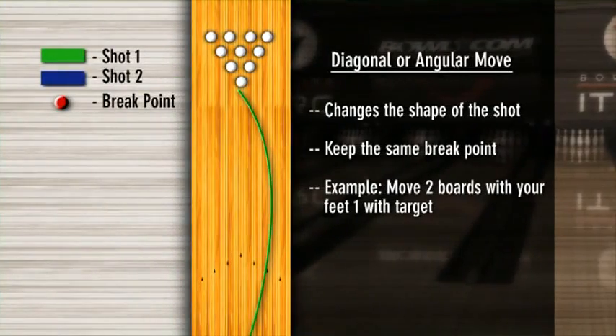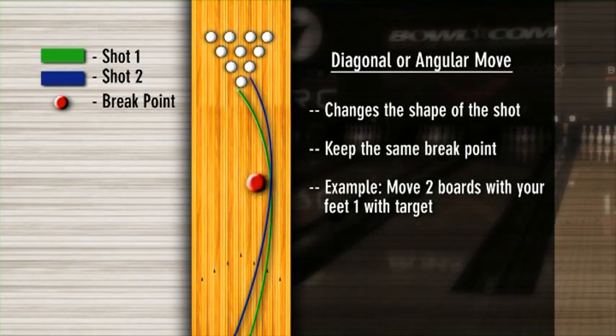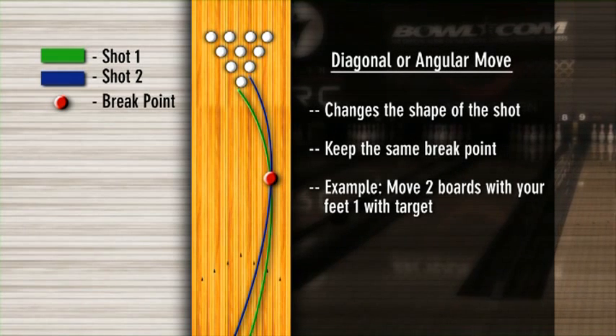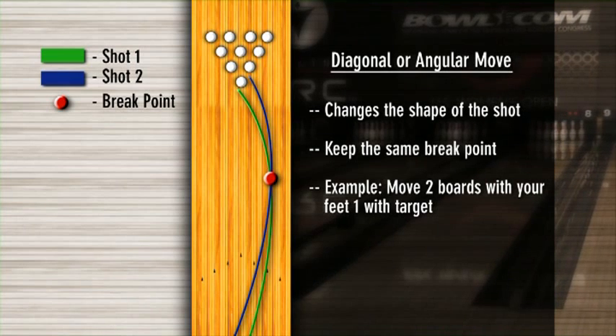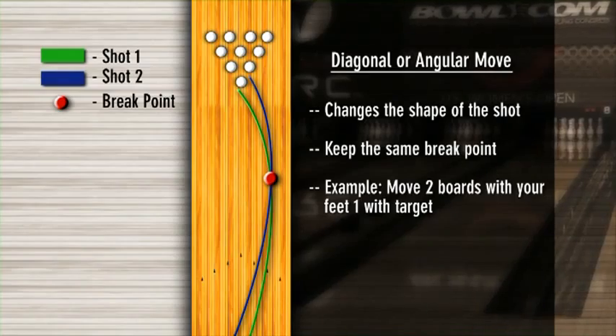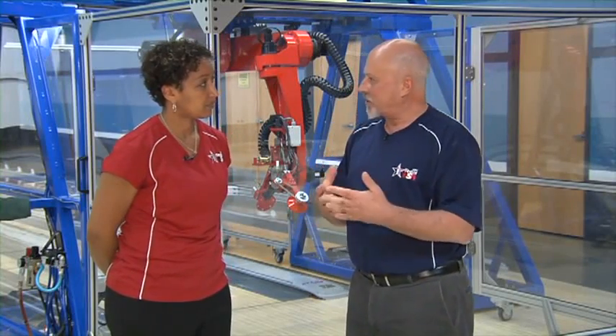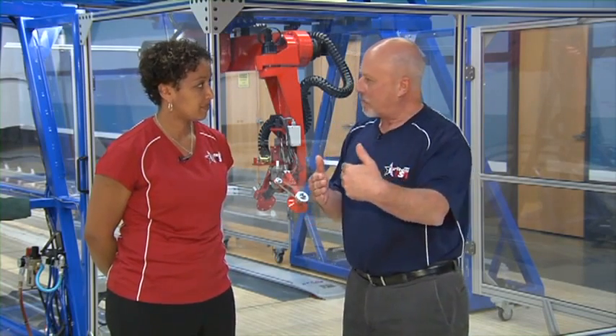You can change your angle with release, with ball surface — there are all sorts of ways the ball gets to the break point. If the shape looks good and the ball is just starting to come up a little bit high, we want to make what we call a diagonal change of two and one — that gets the ball to the same place at the break point but changes our angles to the front. It accommodates that early hook you'll see as the lanes change by moving into more head oil, giving the ball a smoother surface to play on.